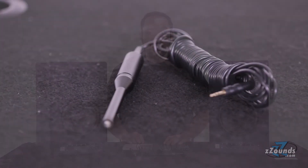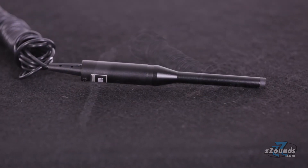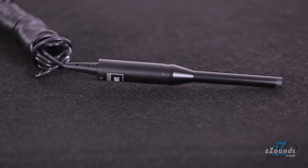With HiQNet you can quickly and easily optimize your system by networking all the components together, controlling the entire system from the front panel of either speaker. By connecting the room calibration microphone, the system will analyze your mixing environment and filter out problematic frequencies, giving you the flattest response possible.